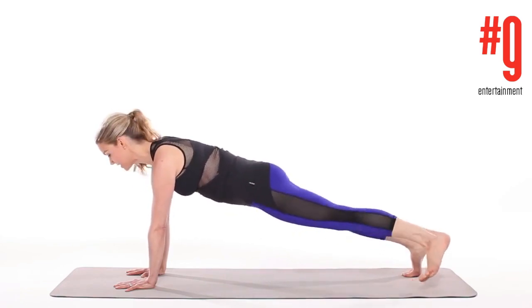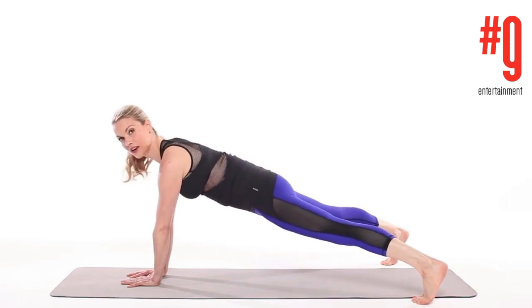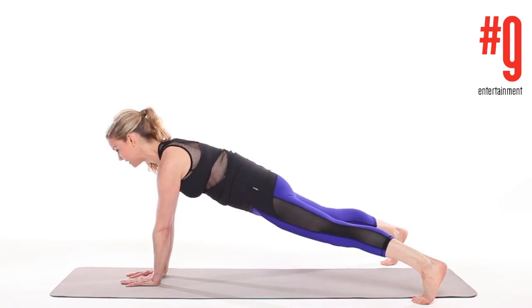The last variation is to take the feet really wide and the hands together, and you'll feel your inner thighs, pelvic floor, and lower abs even more. Hold this for a good 60 seconds and you'll really feel your body burning. Make sure you breathe and keep those abs held in.